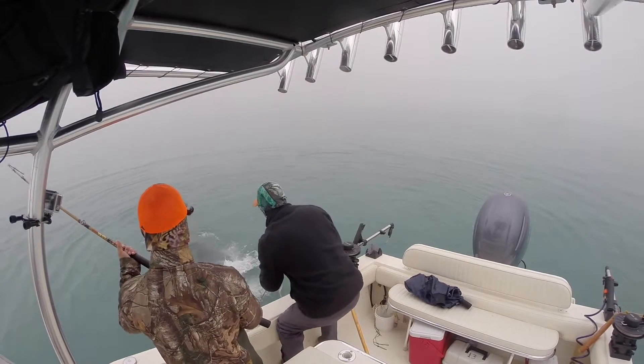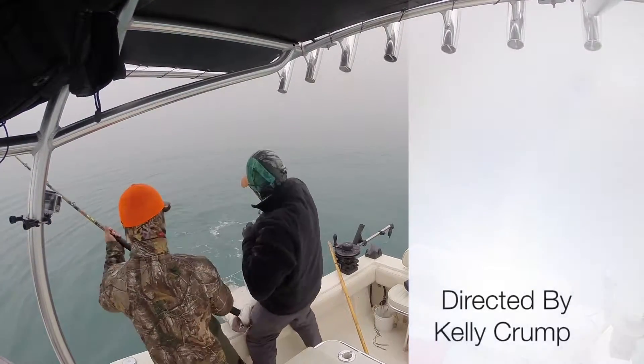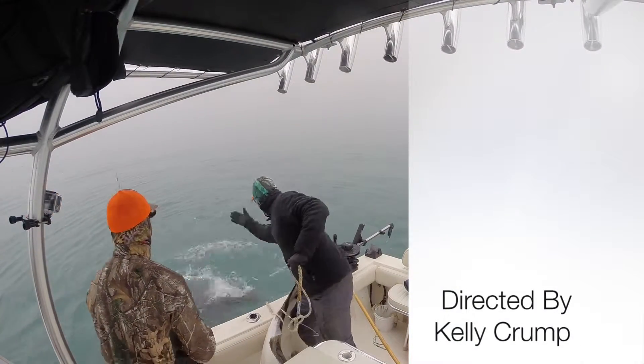Oh shit! There he is! Get him off! Get him off! Get outta here! Woo!